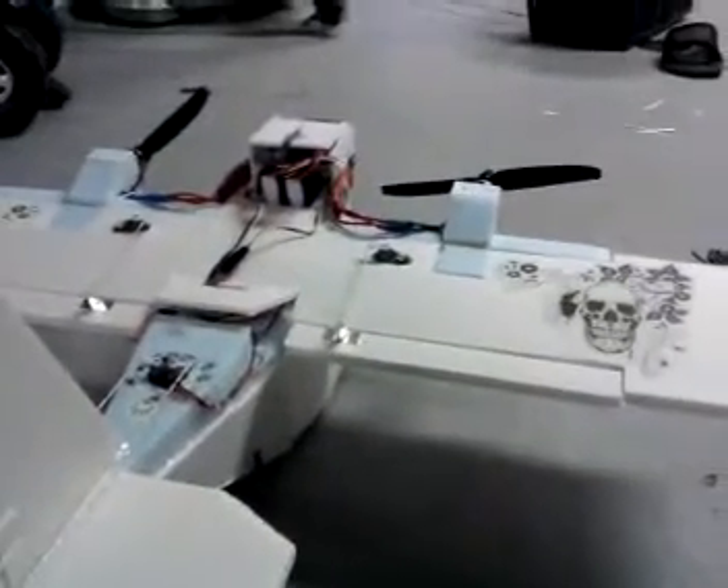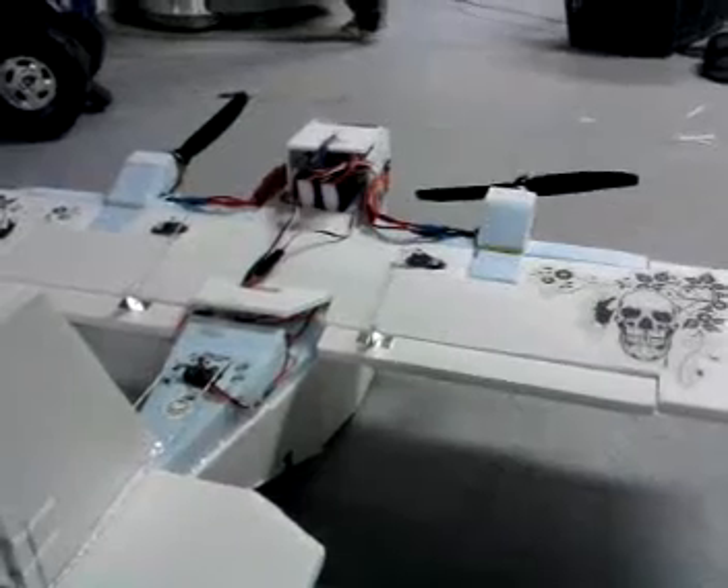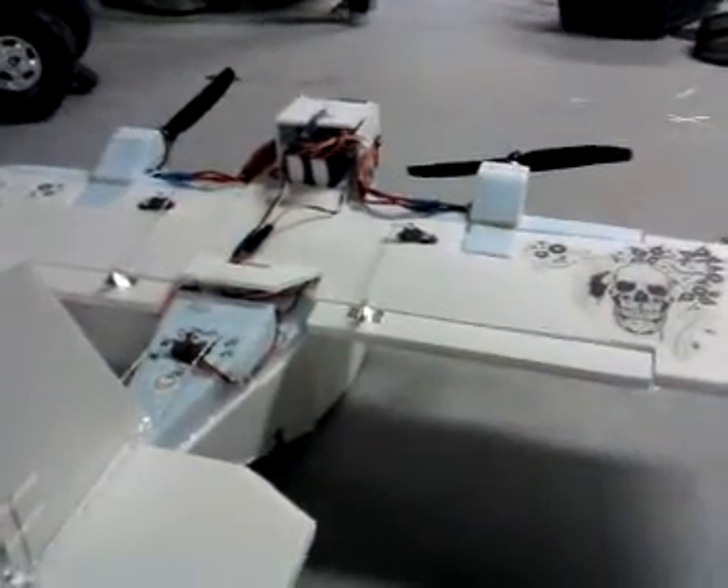I'd like to mention that that's not even quarter power. Alright, stay tuned — we're going to have a flight test soon. Have a good one.